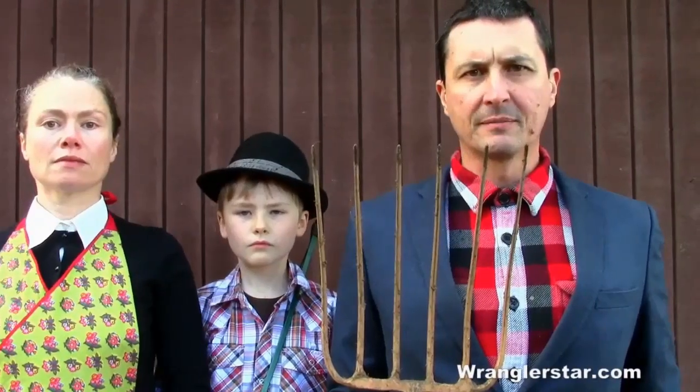This is modern homesteading. Can a guy get a proper hatchet for under 20 bucks? Today we're gonna find out.